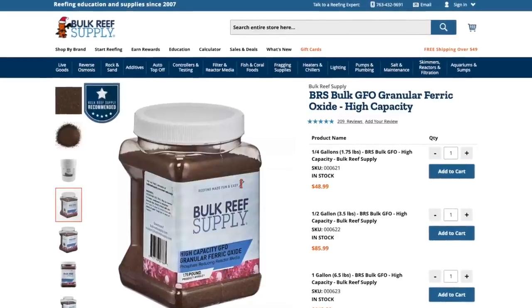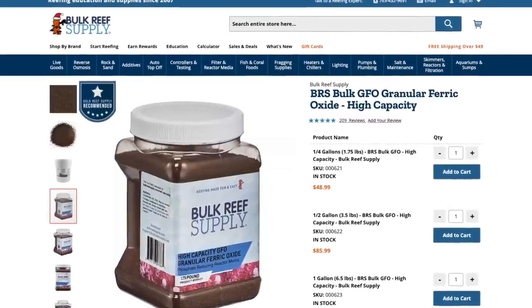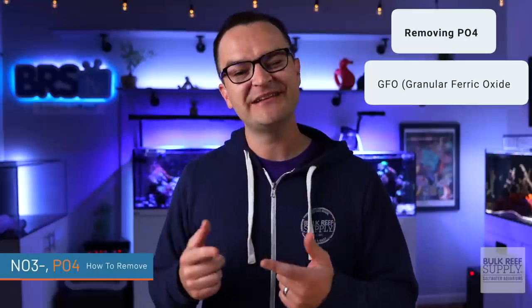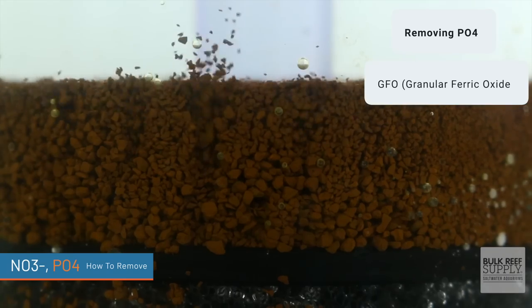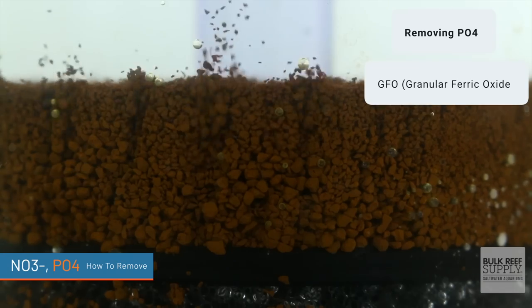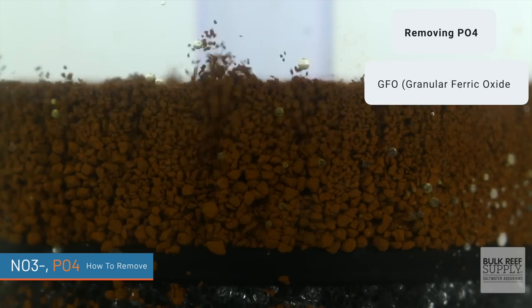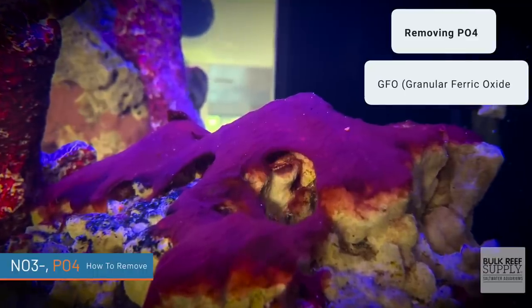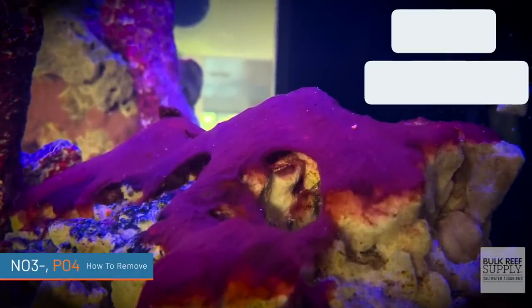So you don't have a nitrate problem, but you do have a phosphate problem — how can you just lower phosphate? This one's super easy. You use a product called GFO or granular ferric oxide. You can use this in some sort of media bag, or more commonly and more effectively, in a reactor. Just know if you do use GFO, you have to use it sparingly, because if you use too much and bottom out your phosphate levels, that does often lead to cyanobacteria and dinoflagellate outbreaks, and it can also stunt your coral growth.